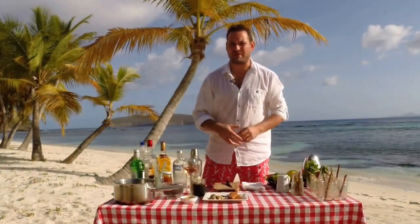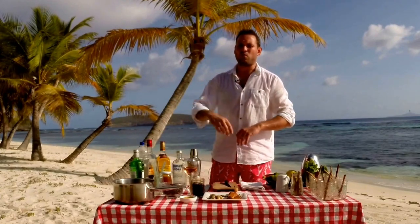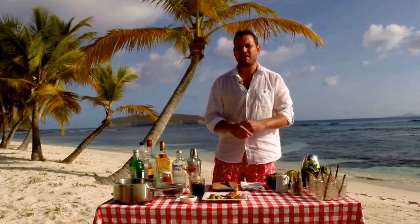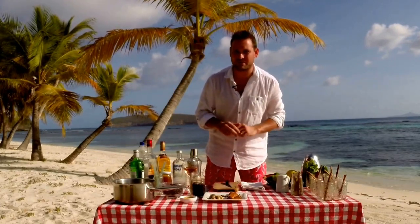We're having a lovely afternoon on the beach and we've been hosted by some very good friends of ours, so I thought what nicer thing to do than make a lovely cocktail to show our appreciation of this wonderful afternoon we're having here on the beach.